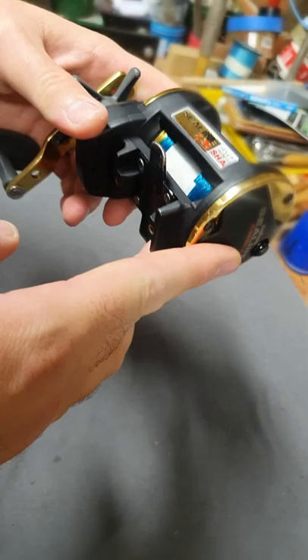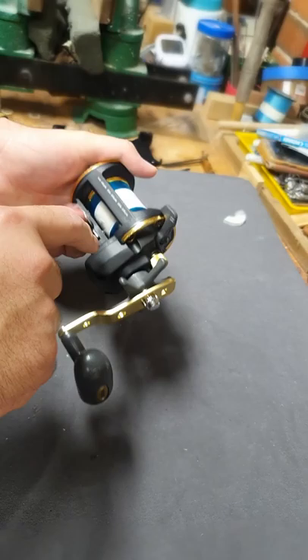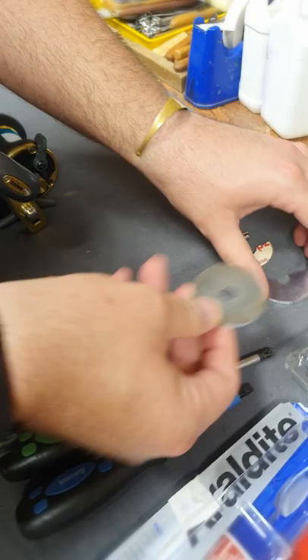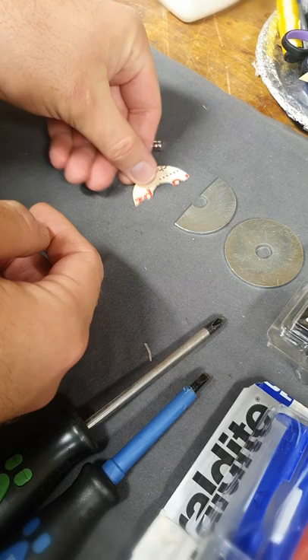Hi guys, it's a Daiwa C-Line E-30. I need to put a mag brake for it, but I'm not going to put a single mono mag — I'm going to make it from the gear side. I already cut this washer, so it's a 50mm washer, cut a little bit about half, and I tempered it before I cut it.